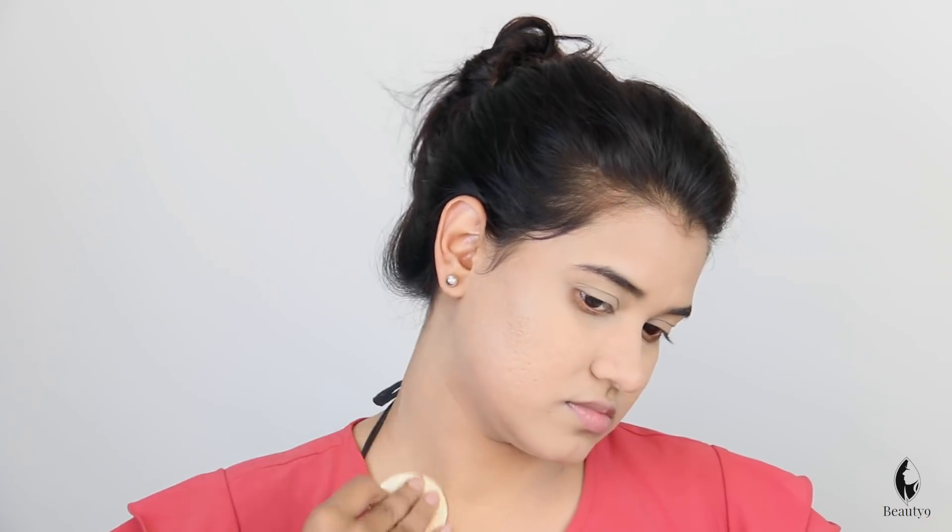Now the neck. This is done. I am not using liner or kajal because it doesn't give a formal look. I am using only mascara — Maybelline Hyper Curl mascara. It makes lashes look fuller and it is also natural.